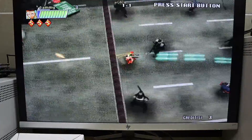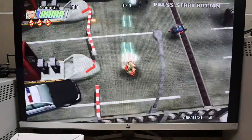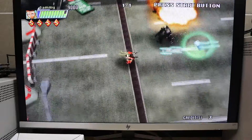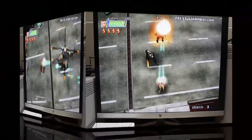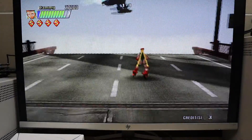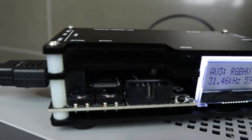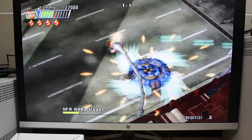Alright, let's do it guys. So far the gameplay's perfect - there's nothing off about the gameplay at all. If you're wondering how I have this connected, it's actually running VGA through OSSC right now. OSSC is something I'm actually going to be doing a review on shortly - it's expensive, but I did it. Anyway, let's jump to a couple different games.